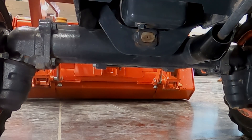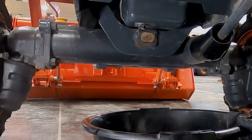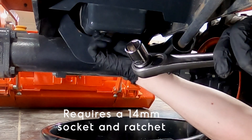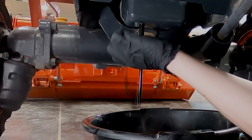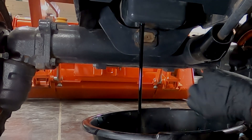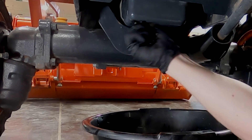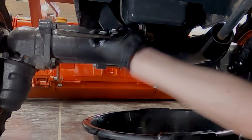First, place a drain pan below the oil drain and then remove the drain plug. Turn the plug counterclockwise with the correct size wrench to remove. Once the oil has been completely drained, reinstall the drain plug and tighten properly. Be careful not to overtighten.